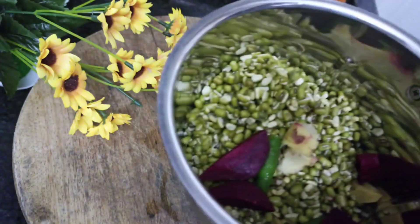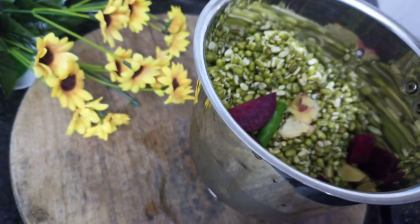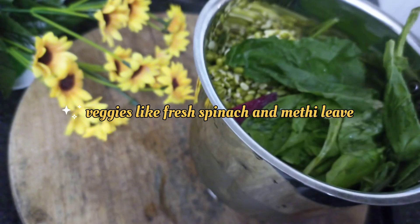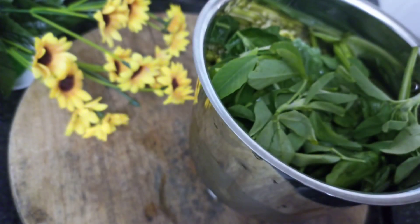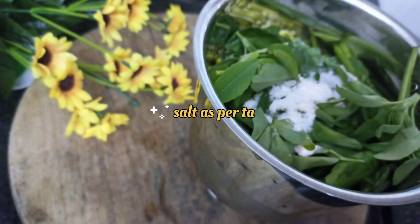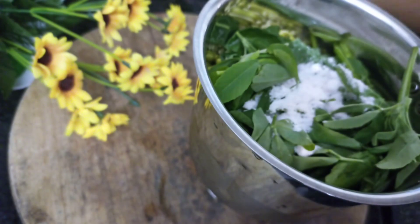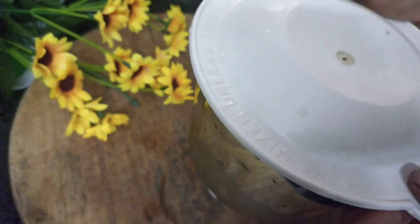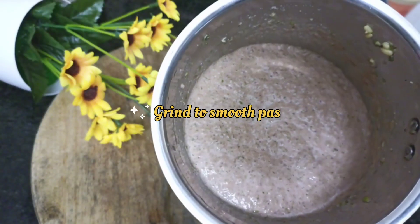For Thursday, I am preparing moong dal dosa. For that I have used green split moong, half ginger, 1 green chilli and some beetroot. I am also adding few veggies — spinach and methi leaves. Adding salt as per taste. Close the lid and grind it into a fine paste.